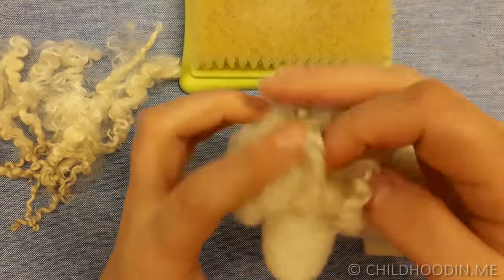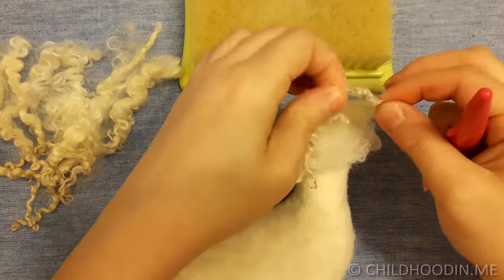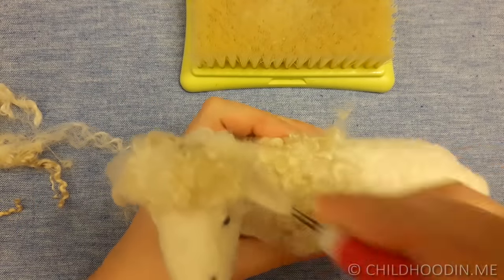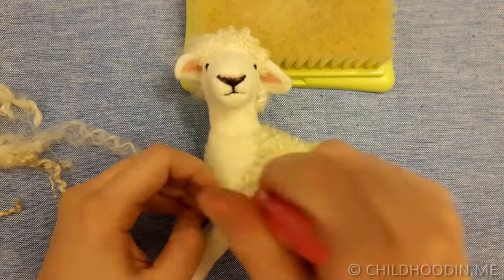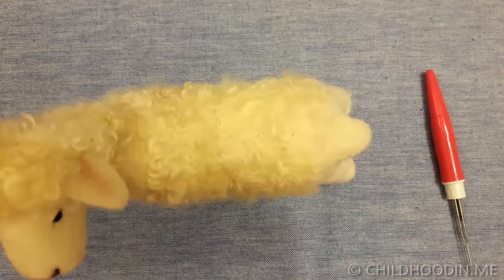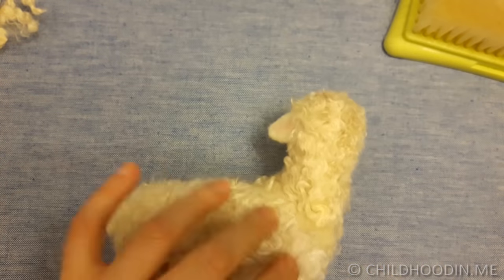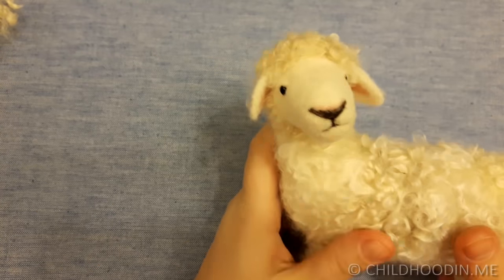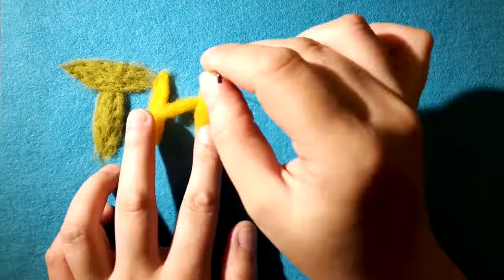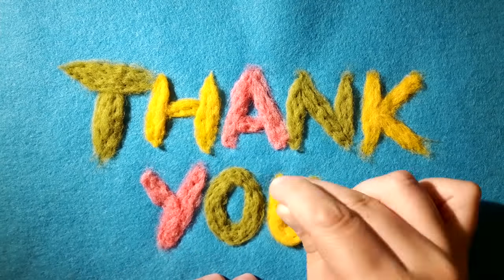Finally, let's add some more wool locks to make our sheep look like one. Use 36 triangle needles and felt deep to attach the locks. That's it — your sheep is complete. Thank you for watching this video. Subscribe to my channel if you like needle felting. Until next time! Bye!